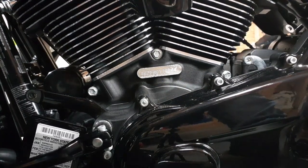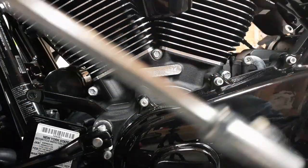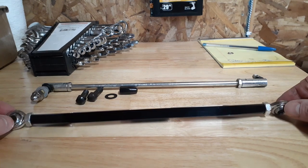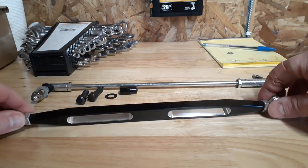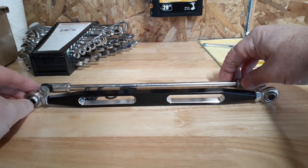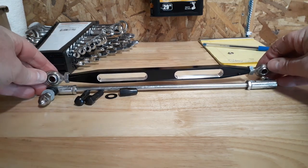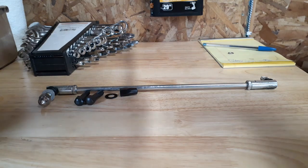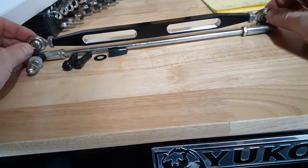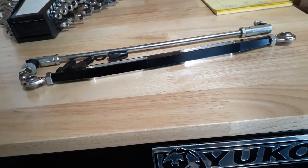Now I'll bring this over to the table and get the exact length to match the old one, then put the new one on. I just need to make these the same length. That looks pretty good right there — I'm gonna tighten these up. My whole thing is trying to get these looking straight. Close enough — we'll put it on there and check it out.